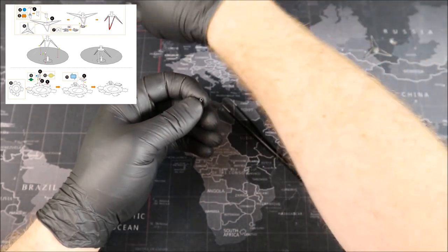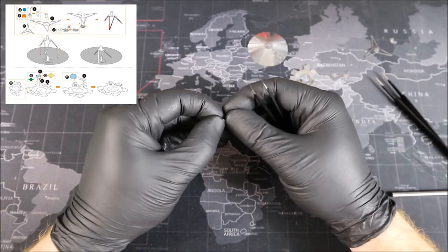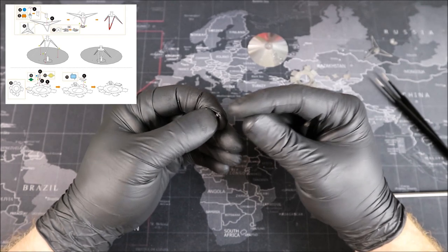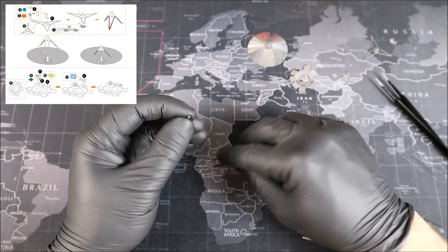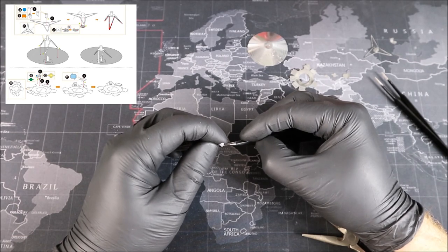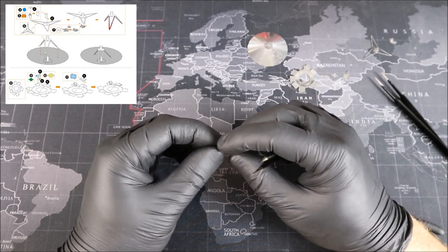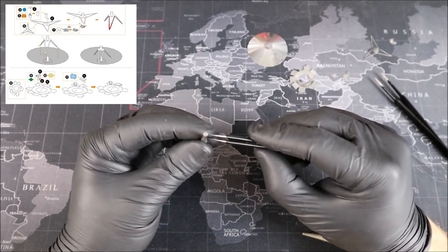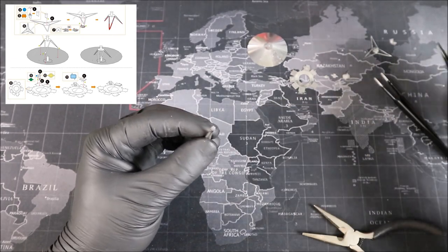I'm going to need to use some more precise tweezers to get this done right. If you don't have this little cone designed perfectly, you're going to struggle to get this piece on. I am not giving up without a fight. Aha, there we go. That was an interesting way and it worked. You just got to have a good capping system.